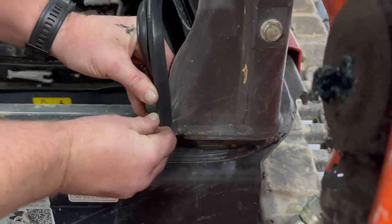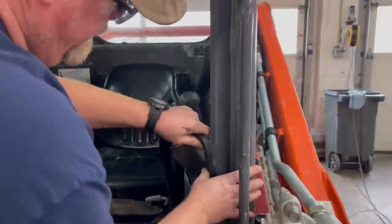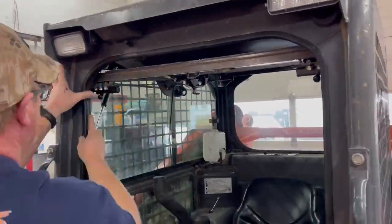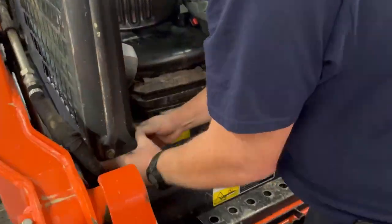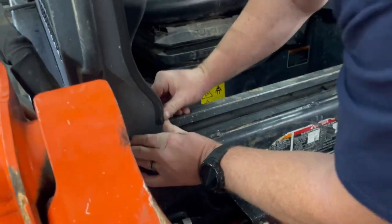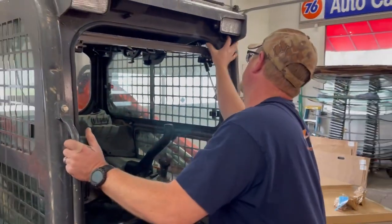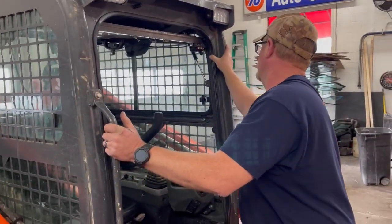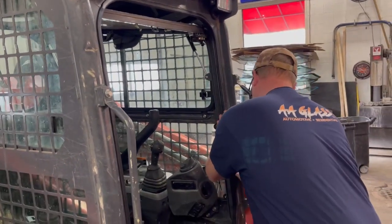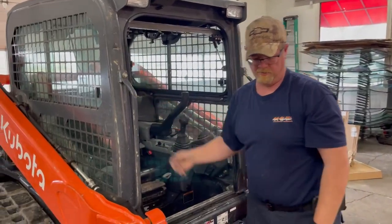Next, put your seal back on your door frame. There is a line right there where you start — you should be right at your mark. It doesn't have to be stretched or forced. Just go around the outside making sure you've got it all on there tight and that it looks even. When your glass is in, it'll sit right against that seal, which gives you your seal.